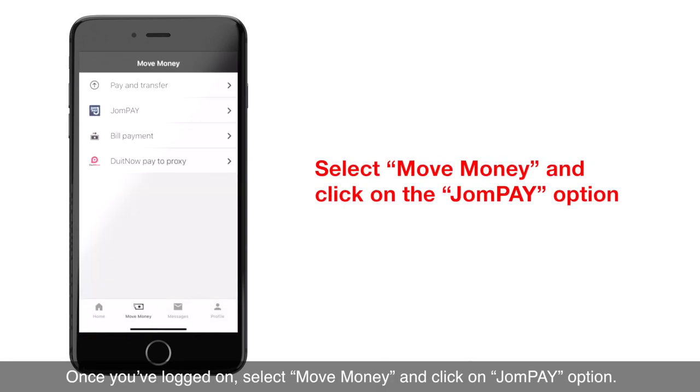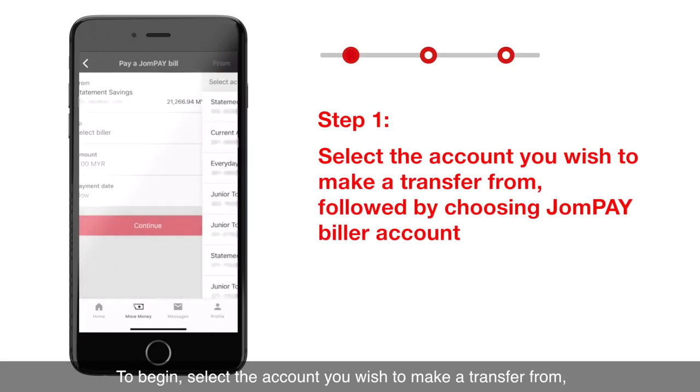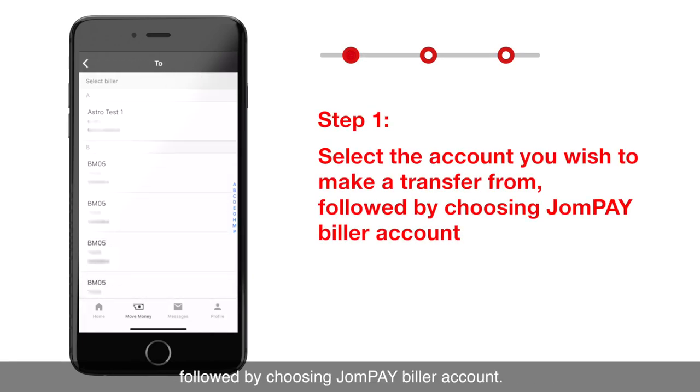select Move Money and click on the JomPay option. To begin, select the account you wish to make the transfer from, followed by choosing your JomPay Biller Account.